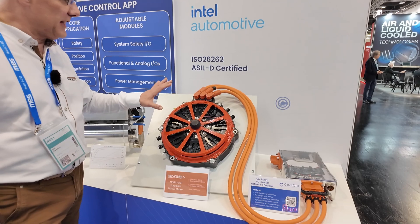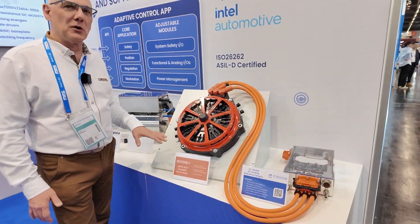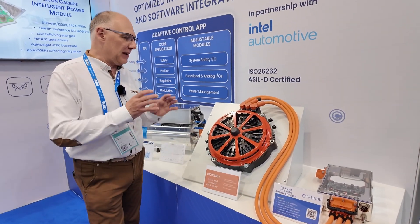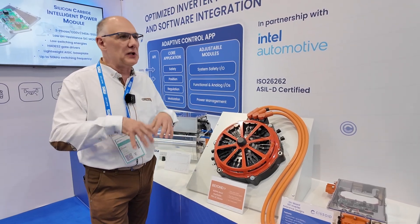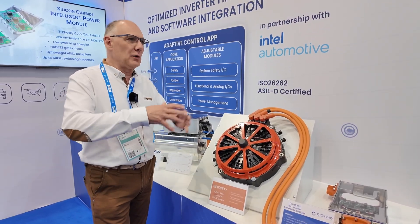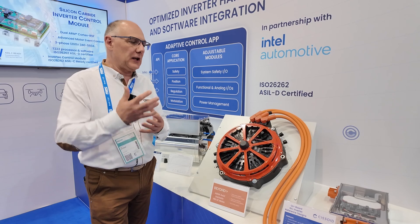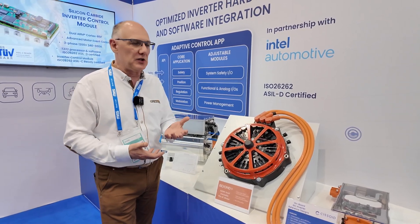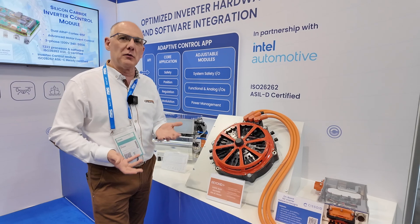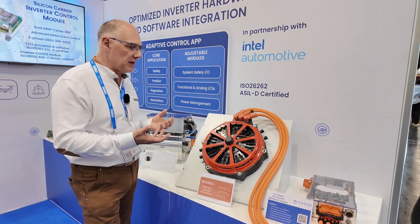This is an actual motor from Beyond Motors, one of our partners. The reason we put it up for display is that we want to emphasize that we're building a complete ecosystem around our inverter solutions, so the customer can feel confidence that we have proven designs that have been pre-tested and work straight out of the box.